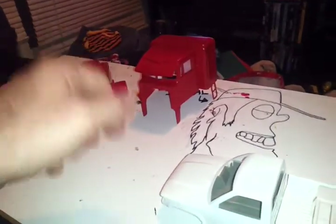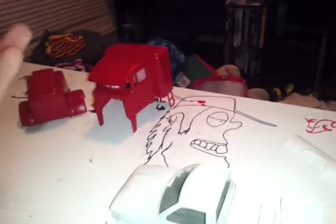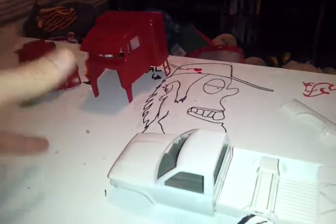I still got some detail painting to do on it, and then I gotta paint the interior of the cab, and the Pete will be done. So as I was waiting for that to dry, I kind of pulled this out and was starting to mock things up on it.